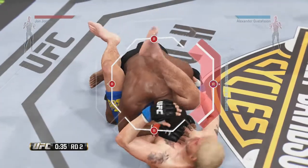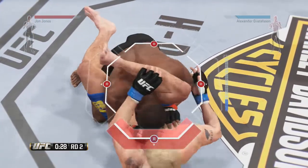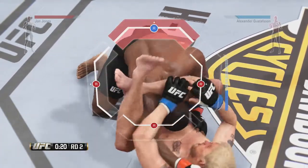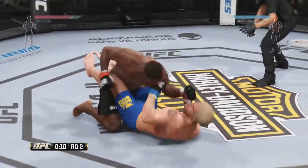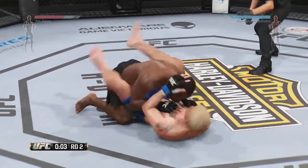Let's try it again. Come on, 20 seconds remaining — he's free from the triangle. Hammer fist. Nice combination of strikes from full guard.